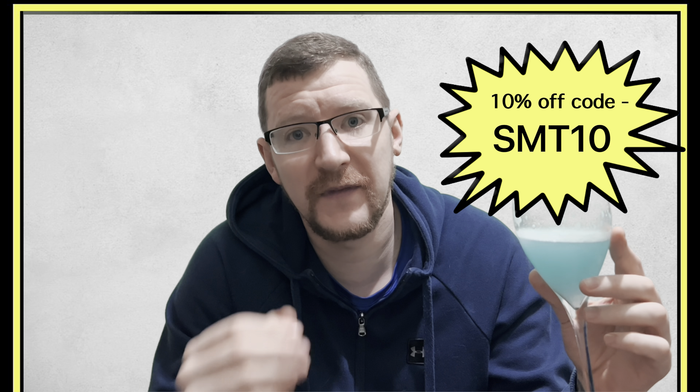Anyway, thanks for watching — I appreciate you all for watching, even though I do ramble on. Thank you. Smash a like, subscribe, I'll catch you on the next video. See you later.